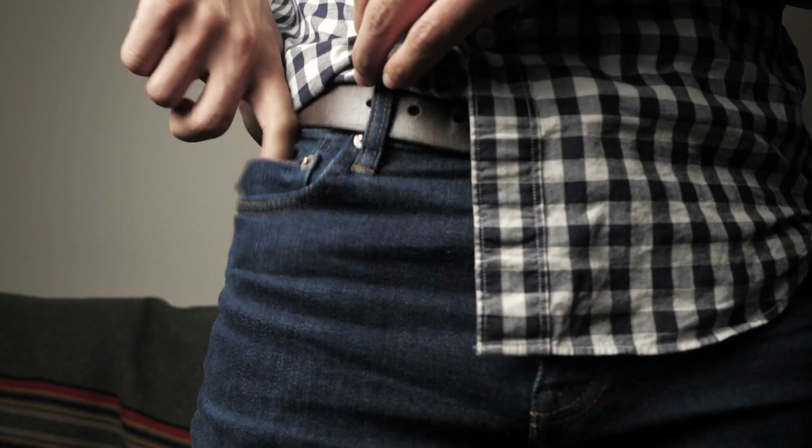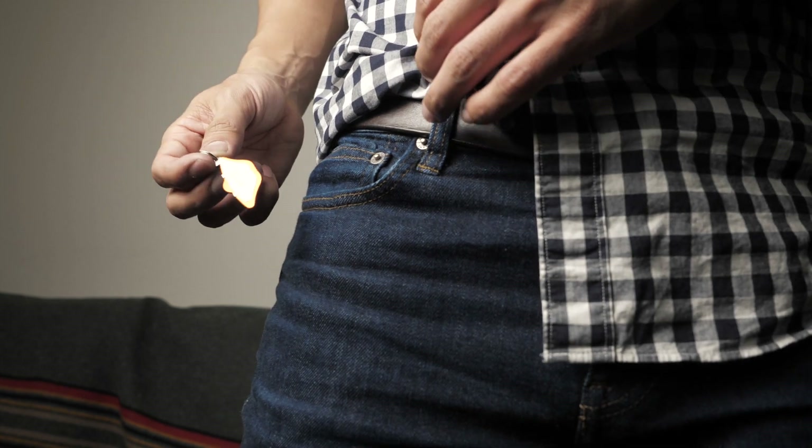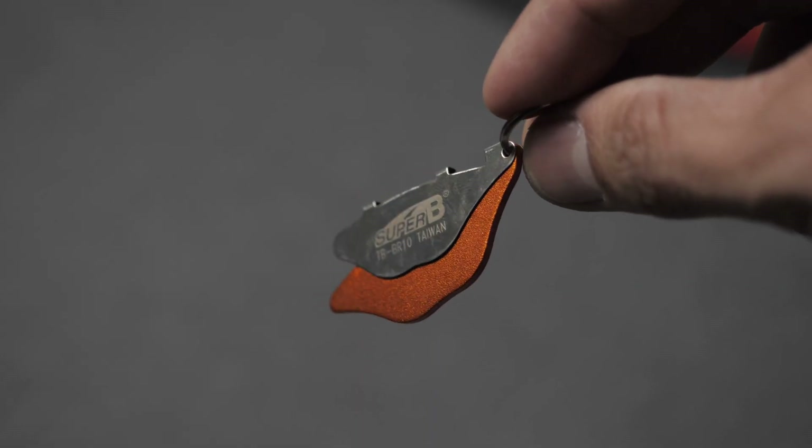So there you have it — just wanted to share this tool with you. It's super small and it even has a keychain loop so you can bring it everywhere. I got it for less than $10 on eBay and I'll drop a link in the description below in case you're interested.